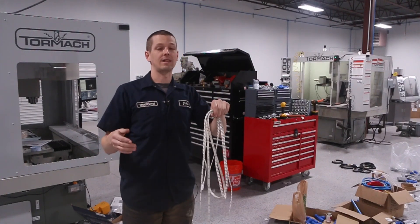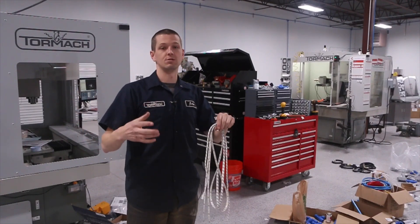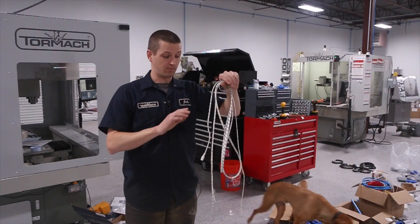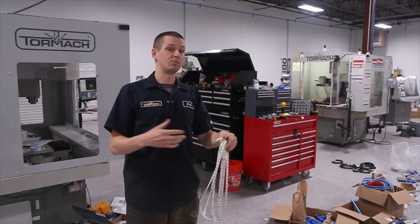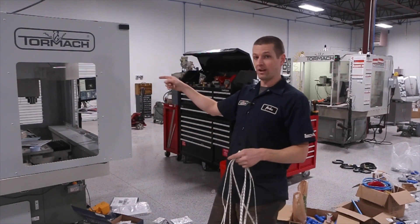A big shout-out and big thanks to my buddy Robert Cohen. He just got a 440. He's putting out videos on his Tormach as well. Please subscribe to his channel — link here — and check out his. This is a blatant borrowing off of the recommendations that he made, which is to buy these and these little T adapters, and it should make quick work. He did it in a 440. Let's see what it looks like in our brand new 1100.